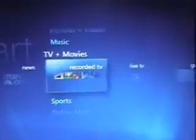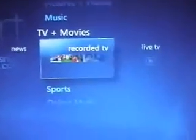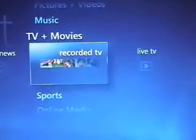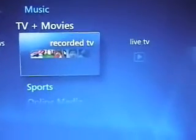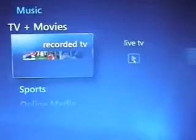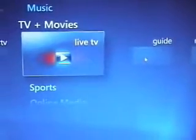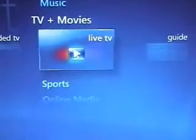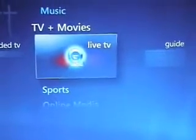You can see TVs and Movies in Media Center. Now, usually to get live TV you have to have a cable connection or a satellite connection, but with my modified antenna I click on Live TV and we'll see what we get.